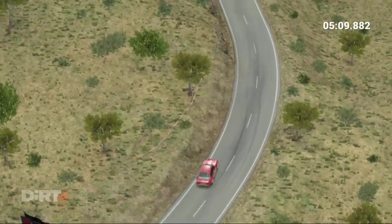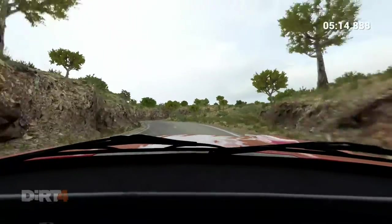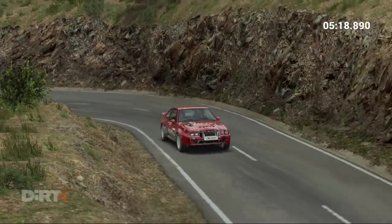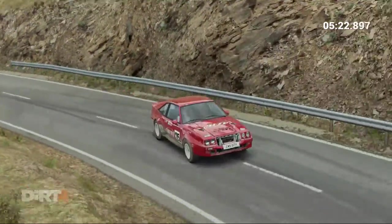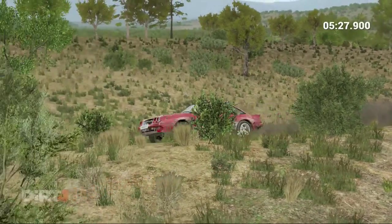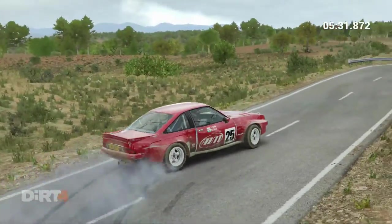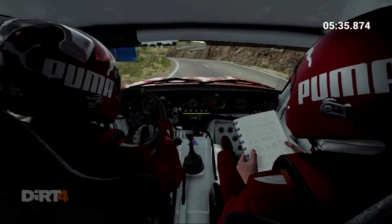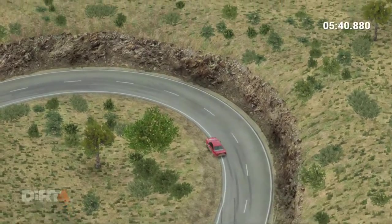Left 5 and right 3, into left 5, and left 3, left 6, right 3, and hairpin left.